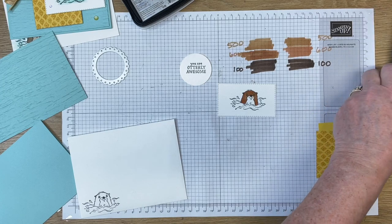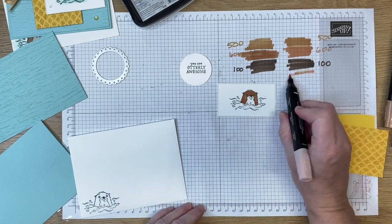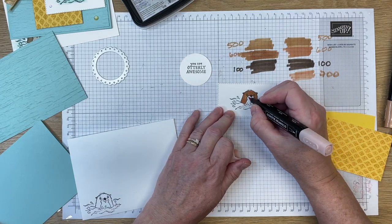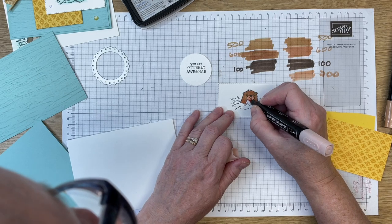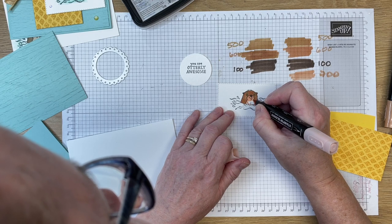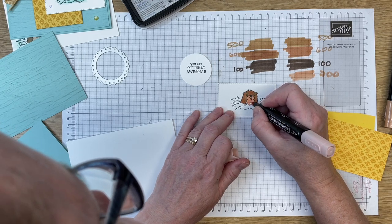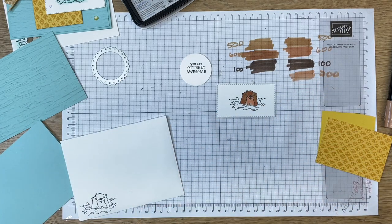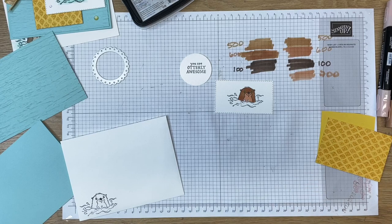That is his outer hair. Now I'm going to throw in a little bit lighter blend — I'm choosing 700. I'm going to color in his belly with number 700; it's got a pink effect, so hopefully Mr. Otter doesn't mind. But you can use so many different color combinations with the skin tones. Even though it's got a kind of a pink hue to it, it still looks great.